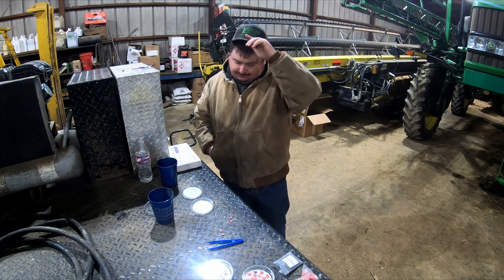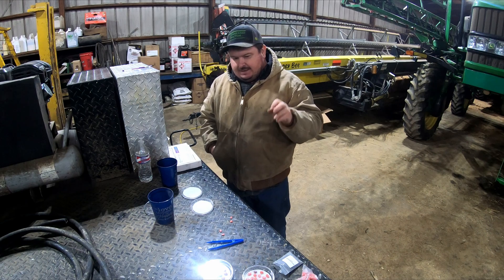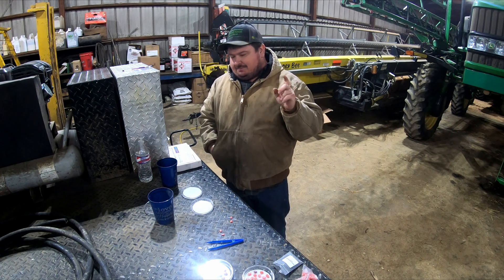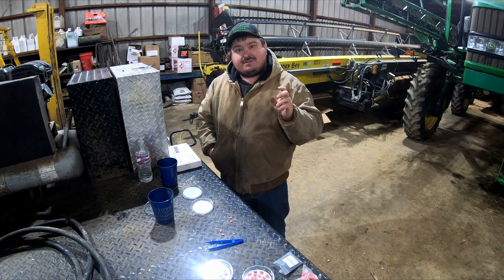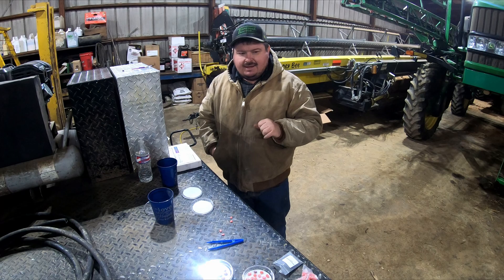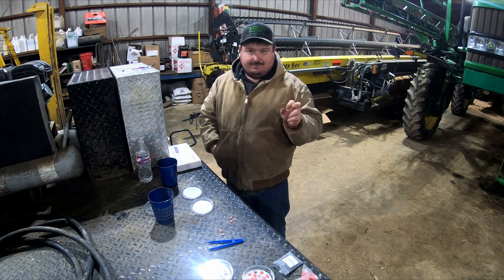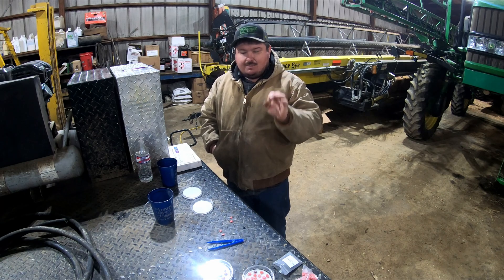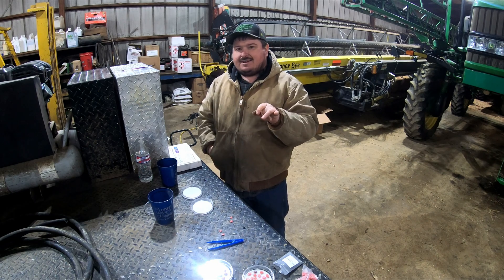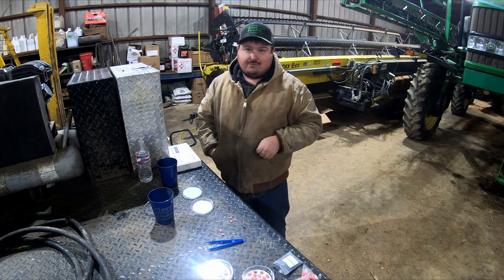Last year Robert and I had a lot of issues getting soybeans up. If this product will help get our beans up better, I will gladly pay for it. If it'll help get a stand and prevent a replanting, it will be money worth spent. And the way they talked, it is a very cheap product — a dollar or two per acre. I hope it works; I hope we see big results here because I want to use it. If it'll help us get our beans up better, it'll make a big difference on our farm.